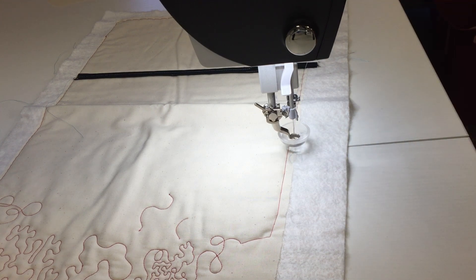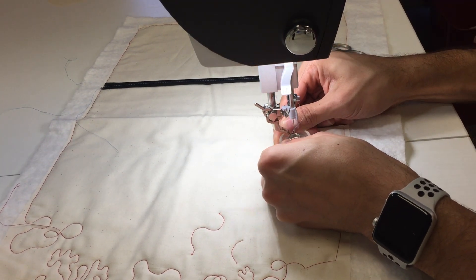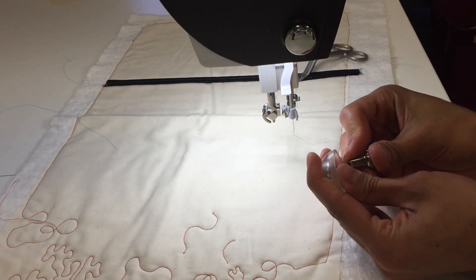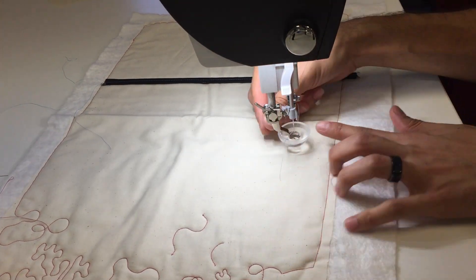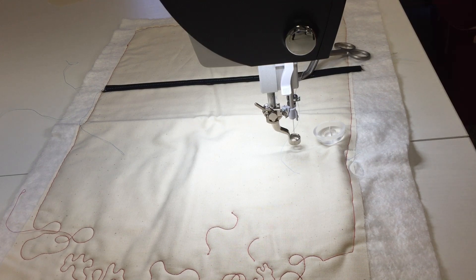To take it off is super easy. You can leave it on the machine and pop it off, just pull it right down and it comes right off. I find it's easier to take the foot off to put it on, but to take it off while on the machine you just pull down and it comes right off. Super simple — hopefully this helps with an explanation of the new cup clip and how to use it. Happy sewing!